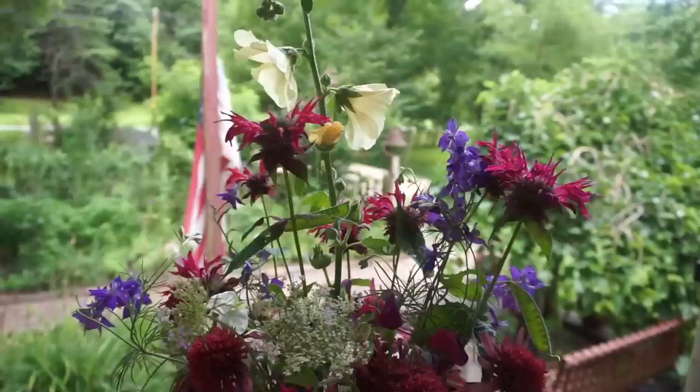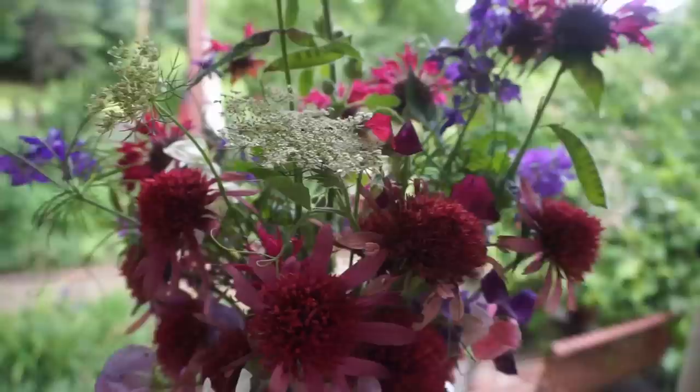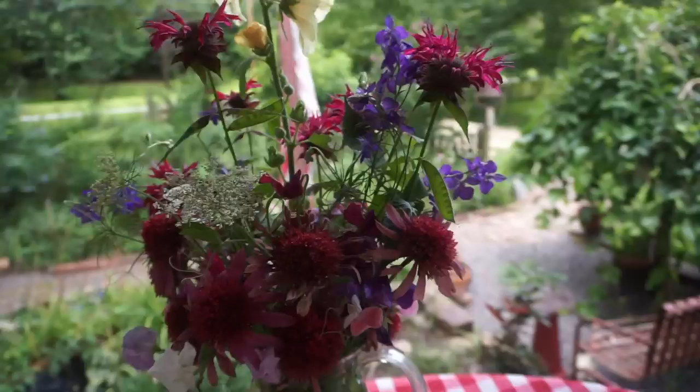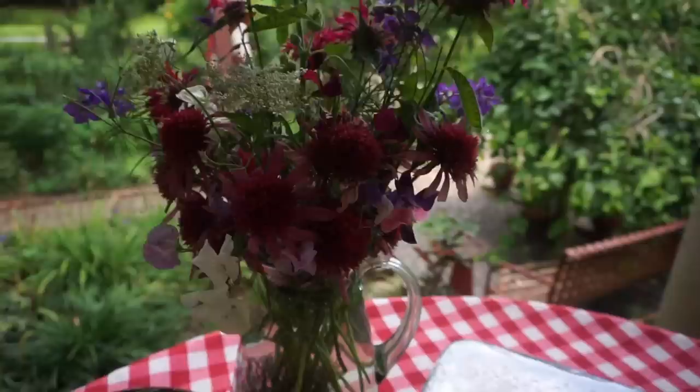Today's bouquet on our July table: hollyhocks, some beautiful bee balm, larkspur, some Queen Anne's lace. We still have sweet peas blooming on the vines, and this wonderful pink coneflower which really lasts a long time in a vase. I've also noticed bee balm lasts an extremely long time in a vase, so that's a wonderful combination. This is not a formal bouquet — I don't make those, just country bouquets, wild gardens in a pot.